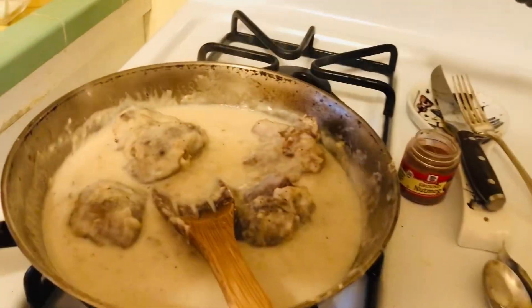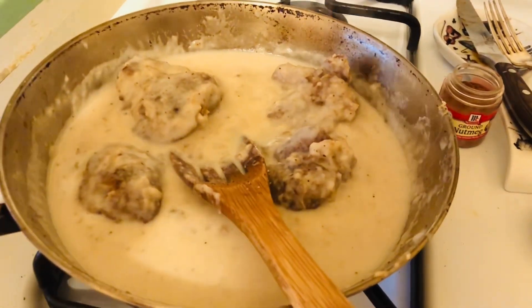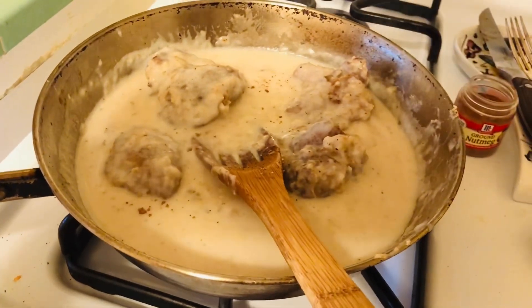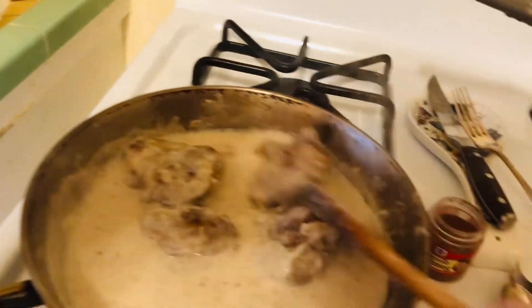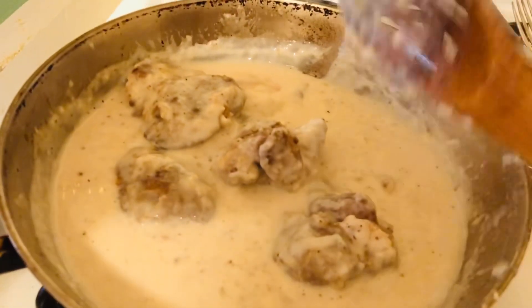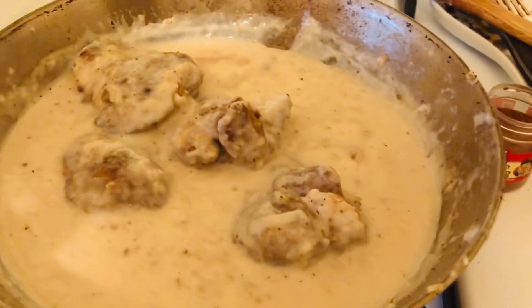This last step is 100% optional — on occasion I'll add just a tiny hint of nutmeg. It does something to it, I don't know why, but don't put a lot — just a little bit. And this is pretty much done. This is exactly what it makes: chicken livers in a white gravy.